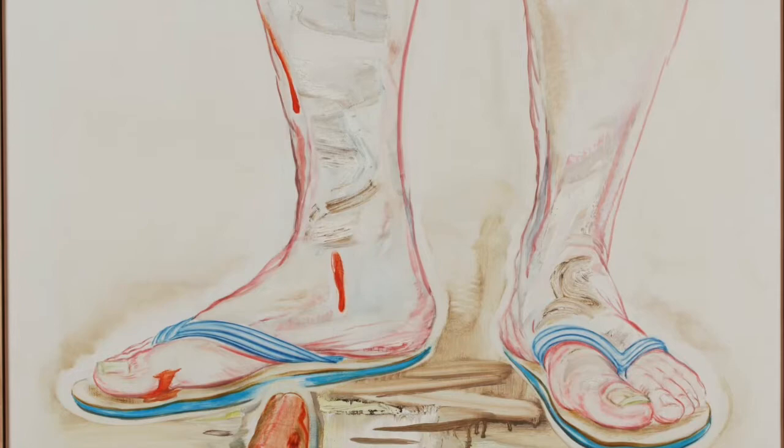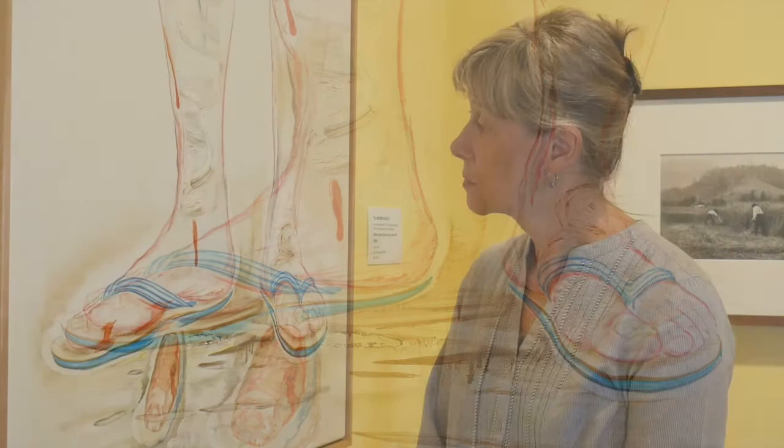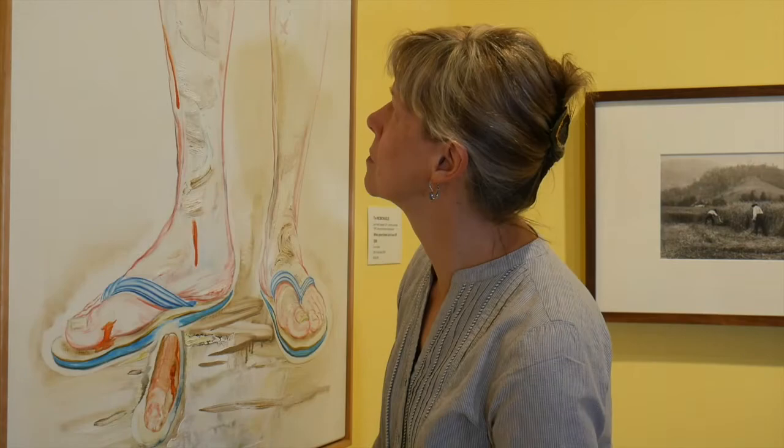He sketches the scene multiple times to become intimately acquainted with every line and detail. When he is ready to commit to canvas, he knows the image so well that he makes his brushstrokes appear spontaneous and organically formed, achieving a fresh surface.